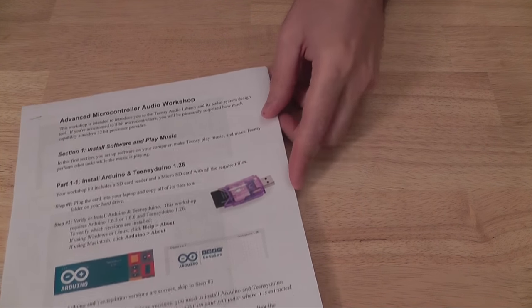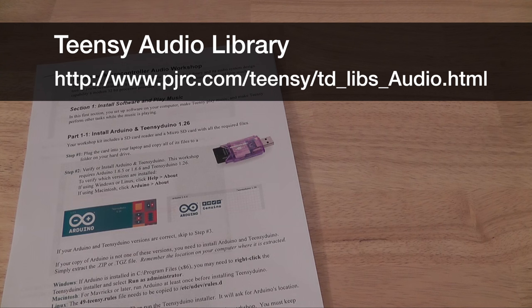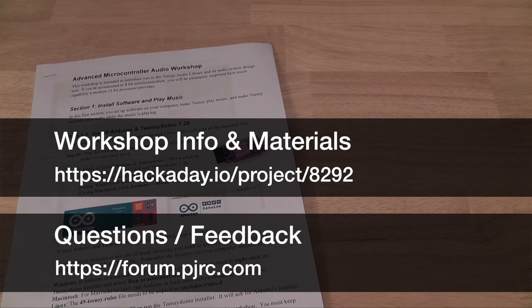Before we get started, I should mention the workshop manual, which has more detail than we can fit in this YouTube video. The PDF will be available on the hackaday.io project page. An HTML version, which we'll update over time, will be available from the Teensy Audio Library page. Especially if you're going to do these tutorials on your own, use these links to get more info.